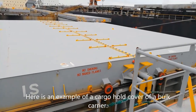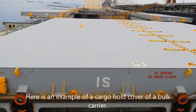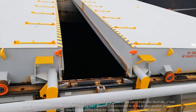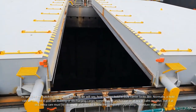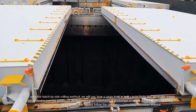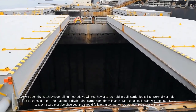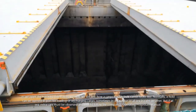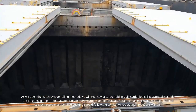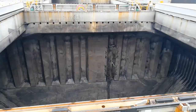Here is an example of a cargo hold cover of a bulk carrier. As we open the hatch by side rolling method, we will see how a cargo hold in a bulk carrier looks like. Normally, a hold can be opened in port for loading or discharging cargo, sometimes in anchorage or at sea in calm weather. But if at sea, extra care must be observed and should follow the company's procedure manual when opening and closing.